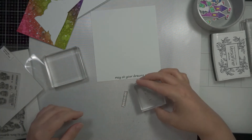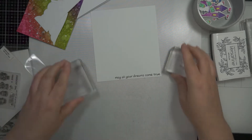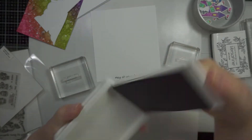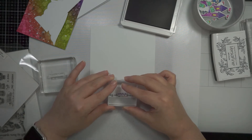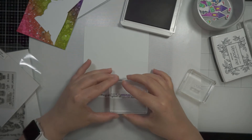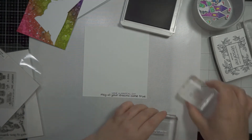I was trying to line them up in one line and then I realized that where I wanted to stamp them it would probably overlap, so I decided to stamp them separately. I'm just using a purple ink from Stampin' Up — I believe it's one of the inks I used to create the background.